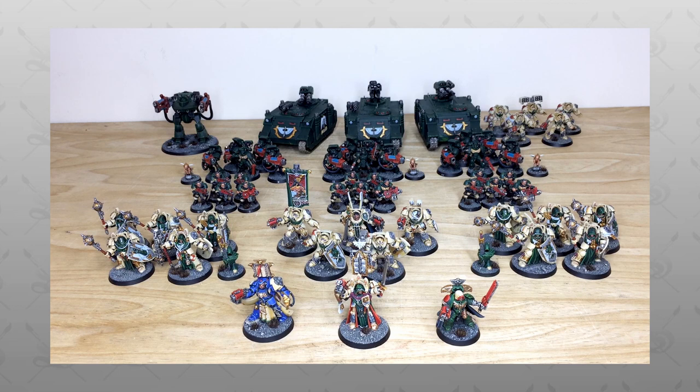Hey guys, hope you're well and welcome to this army showcase video. I have an absolute treat for you today — we've got a huge Dark Angels army with loads of different units for you guys to have a look at.